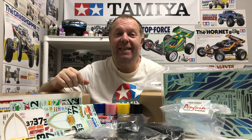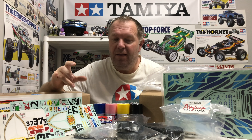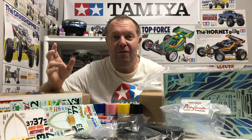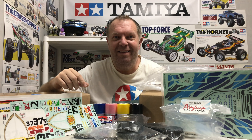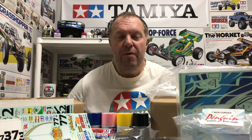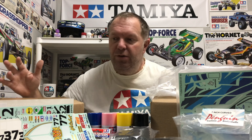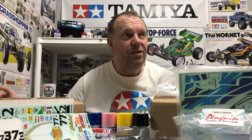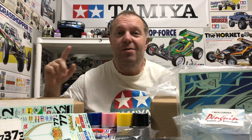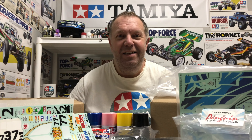Hey guys, welcome back to Tamiya Legends and thank you for stopping by. I've not done an updated channel video or mail call for a while, so I thought I'd take this opportunity to kill quite a few birds with one stone. In this video we've got two new cars, some general stuff, projects that are half finished, some summer finished ones, some winter projects to come, and a little quiz at the end to see how sharp you guys are.